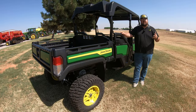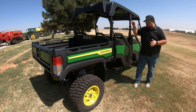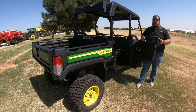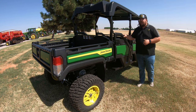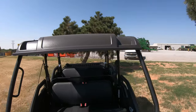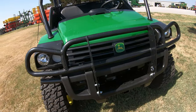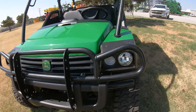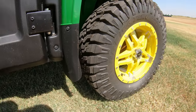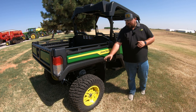Some other features on the 825MS4: normally standard on these machines you are going to get net doors, but here we have the option of the hard half doors. Just know that is an option you can get on these. We also have the roof that is fully installed. At the front of the machine, you are going to see a front brush guard installed. And we're also going to have the nicer alloy rims with the Predator all-terrain tires on this machine.